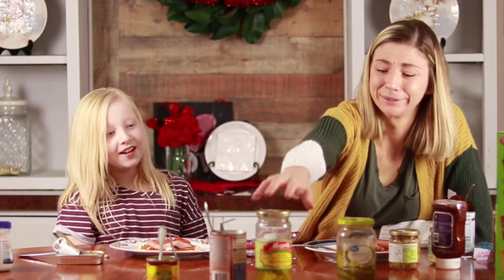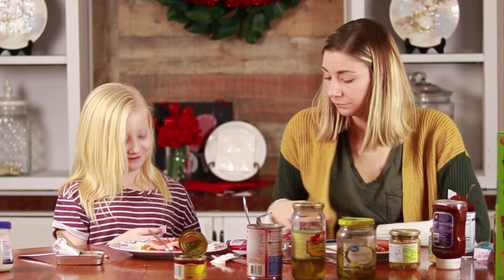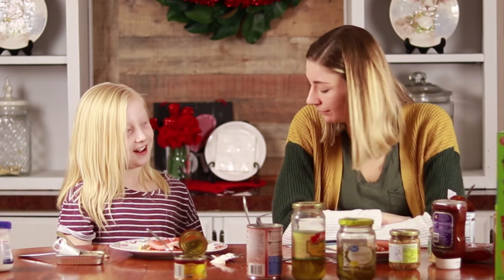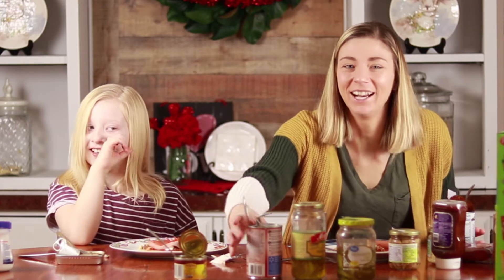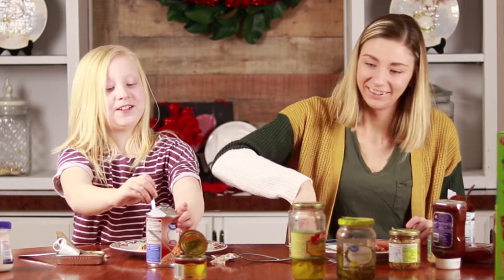We're getting down to the gritty. I want five. Number nine — I already know what that is. SpaghettiOs! I'm doing it and there's so much I'm going to put on it.